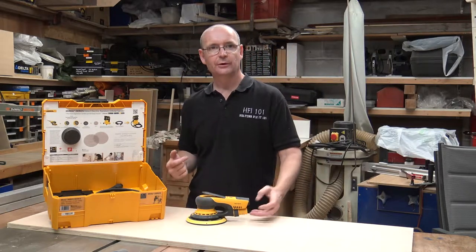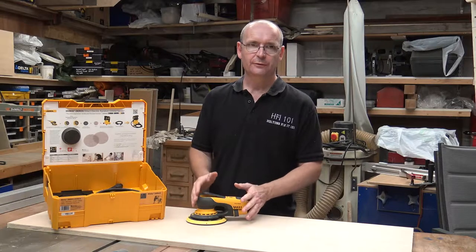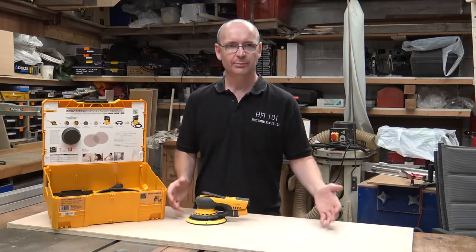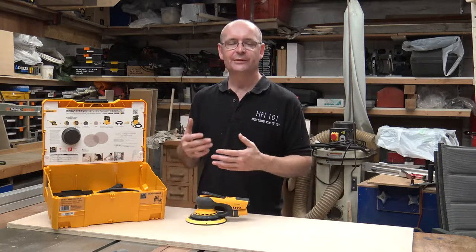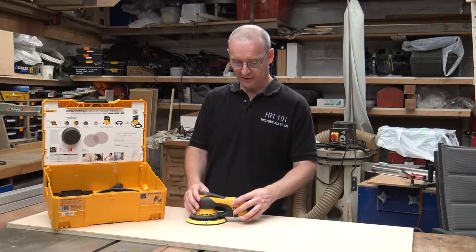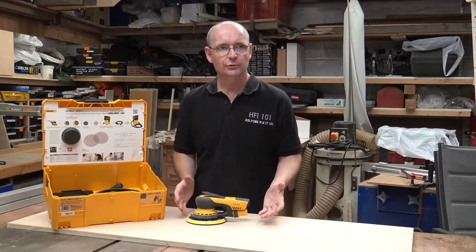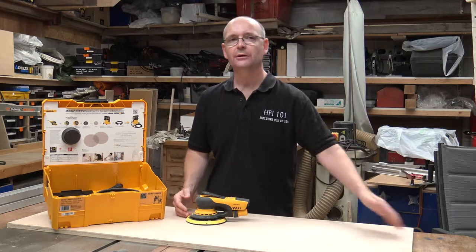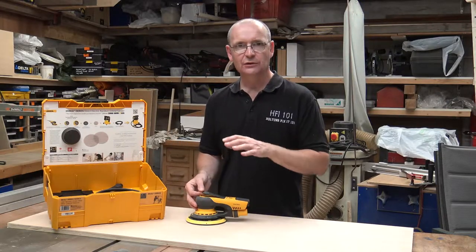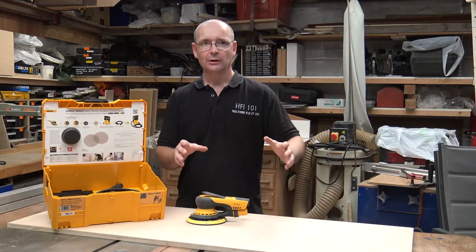Mirka on their website, and a lot of the other websites that advertise this, advertise it as dust free sanding. Anyone that hears that thinks, oh, that's not possible — how can you sand a piece of wood down and not have any dust? I was very, very sceptical, and I've got to say their claims are true. Believe you me, their claims are true. It's not 100% because there's always a little bit of dust that goes off to the side that it doesn't pick up, but I would say 99% of all the dust generated by this tool is taken away.